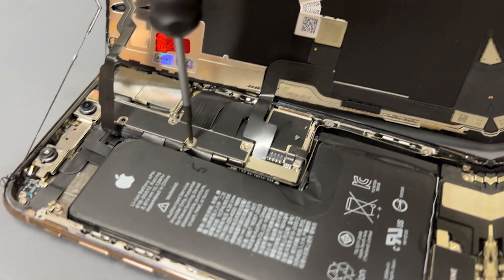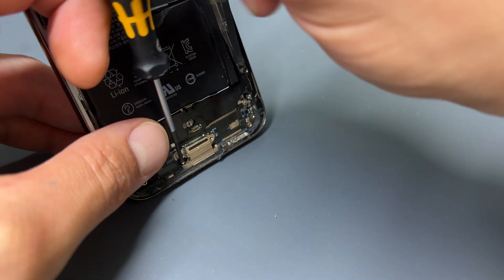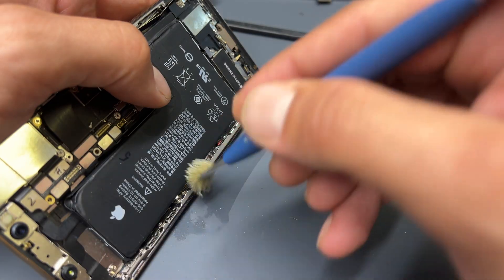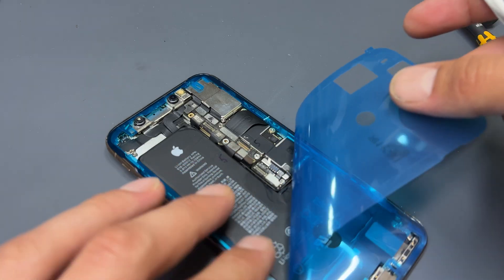Welcome back to another iDoctor UK video. In this video, I'm going to show you step-by-step instructions on how to replace the charging port or lightning connector on the iPhone XS.